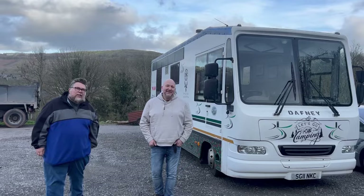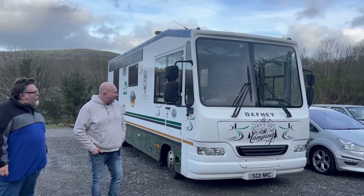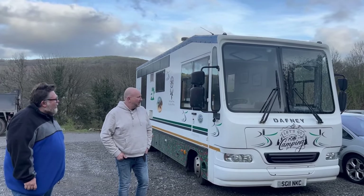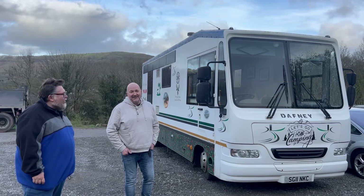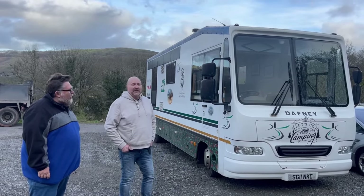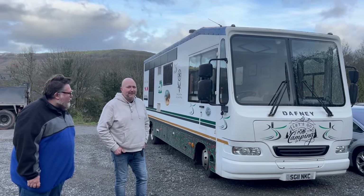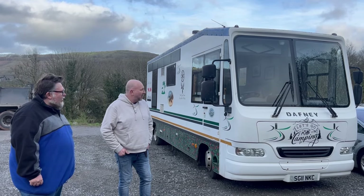Sure. So this is Daphne. Daphne is a Daph, funny enough. So it's based on a Daph LF45, which is pretty much every seven and a half ton truck you see on the road. They're really common, parts are easy to get. This is an automatic 4.4 litre engine, 59,000 on the clock, so low mileage.